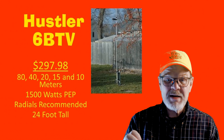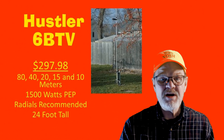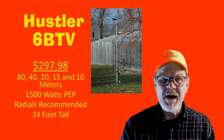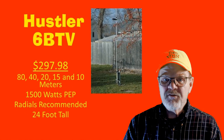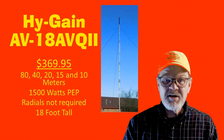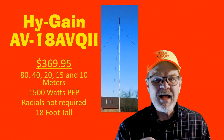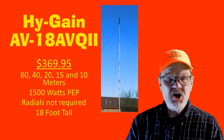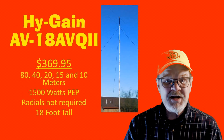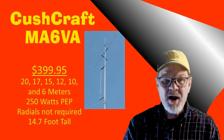The Hustler 6BTV is 24 feet tall and covers 80, 40, 20, 15, and 10-meter bands at full legal power. Radials are recommended for best efficiency but are not required. At $369.95 and 18 feet tall, the Hy-Gain AV18AVQII covers 80, 40, 20, 15, and 10-meter bands at full legal power, and radials are not required.